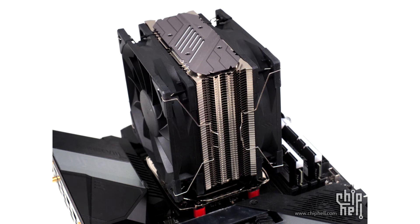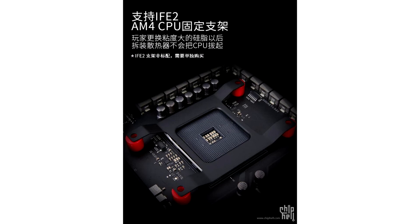PGA processors have a habit of sticking to the heatsink when attempting to remove or replace your heatsink. This problem is so commonplace that AMD has published guides online outlining the correct heatsink removal process.